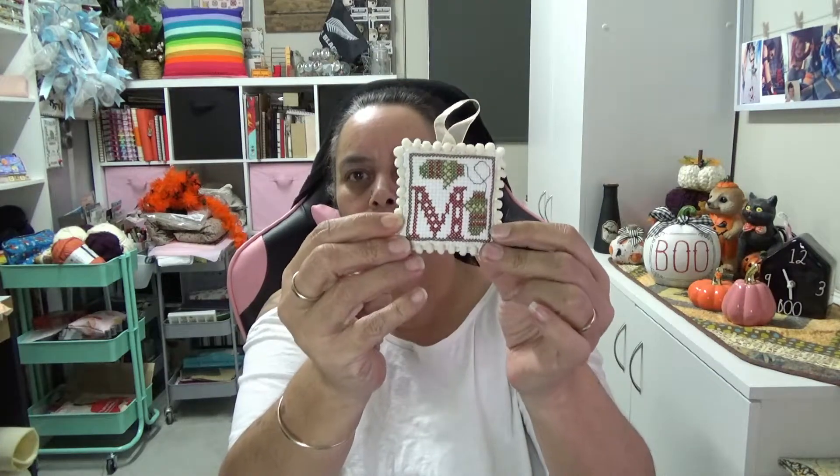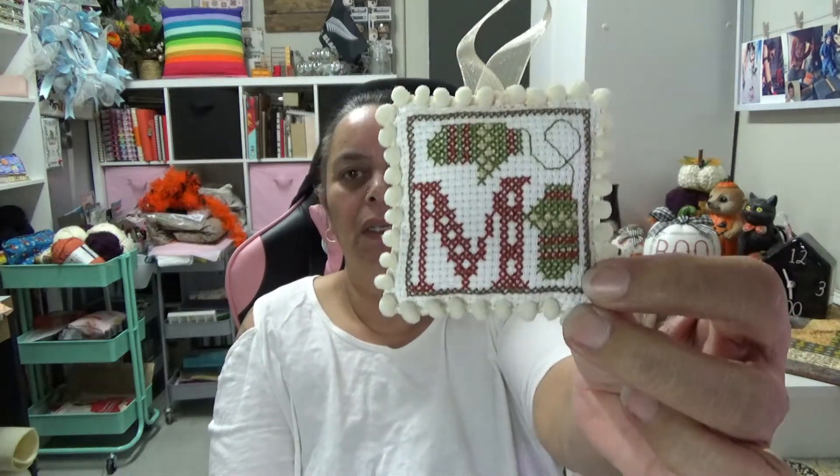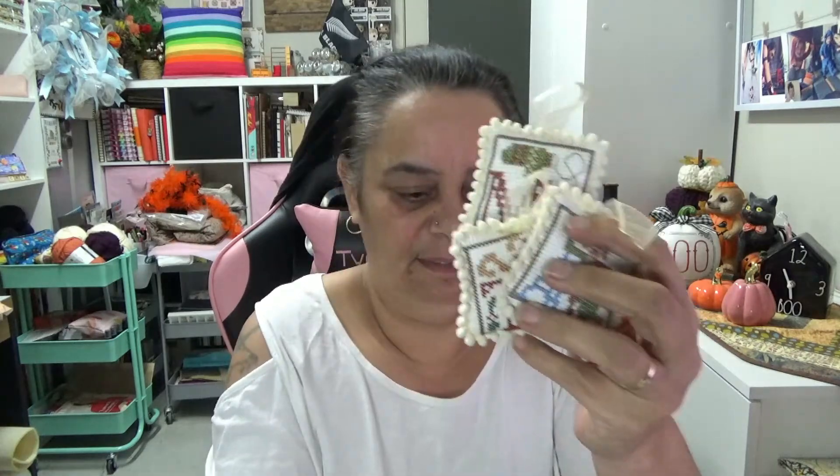I had this one finished, and with all the others, all I had to do was stitch up the bottom and add the trim. So I have finished — they're all done! I'll be hanging them on my little Christmas tree. I'm glad those are all done now and ready to go.